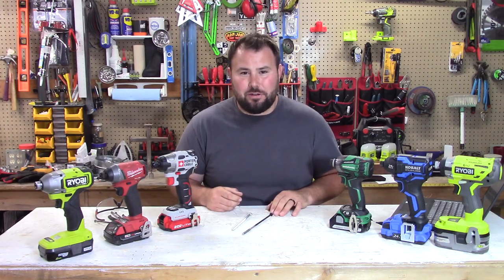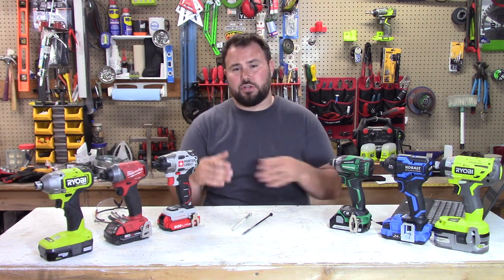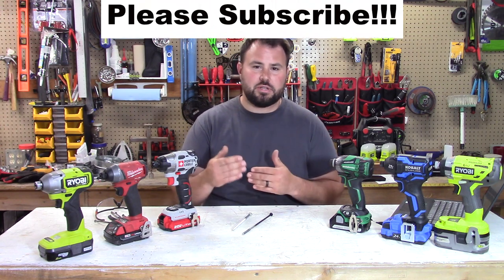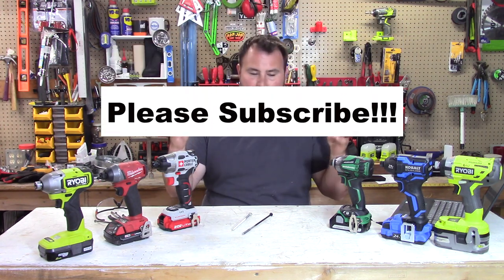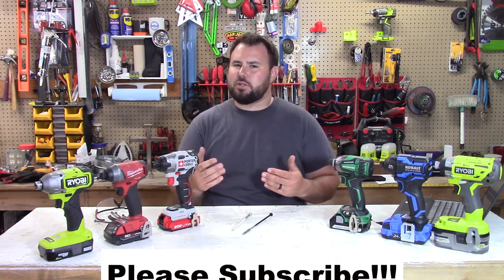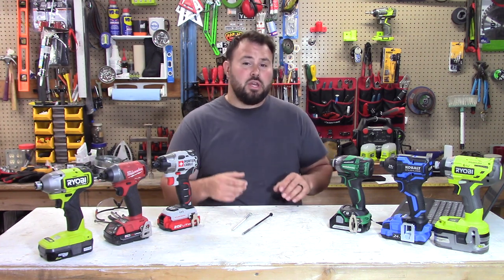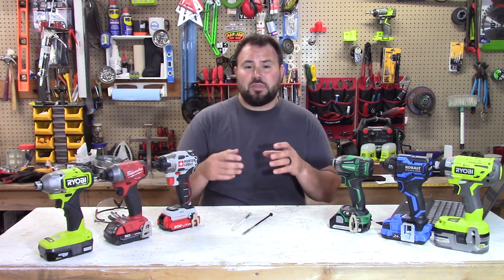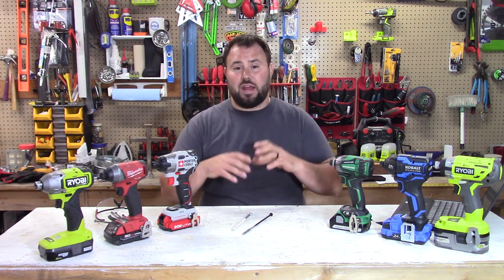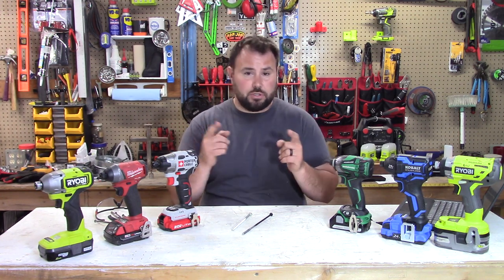Hey everybody, welcome back to the channel. Today we're doing something different. I've put together and done extensive research on creating a tool evaluation system. A lot of times when you watch tool reviews, it tells you the maximum power something has, the biggest screw it can drive — but that's not really practical if you can't put the power when you actually need it. So it's got to be convenient. I've put together a really nice tool evaluation system, and I'd like for everyone to start using it. Maybe this is going to show you the true value of the tool that you're going to buy.